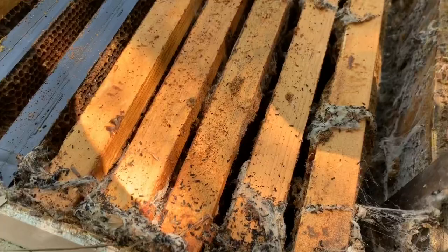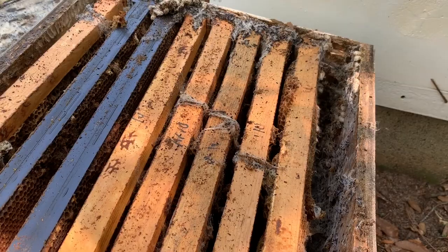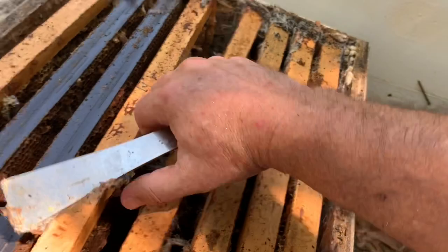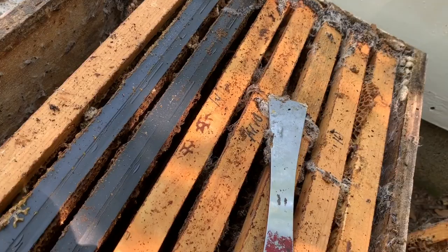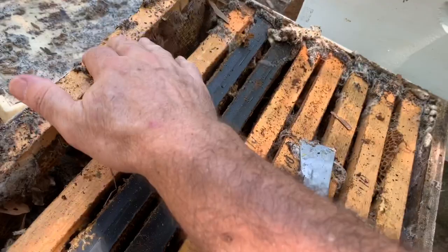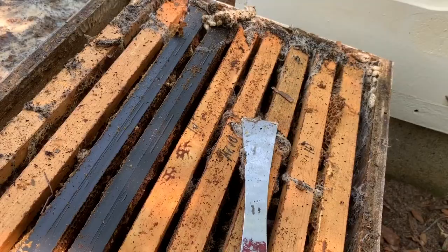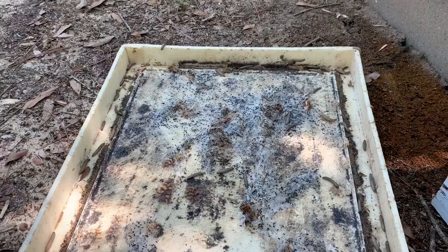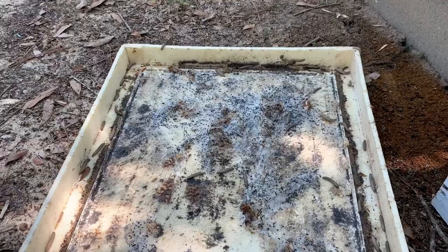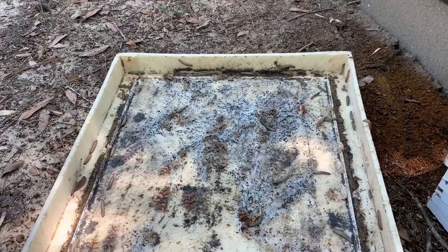One way to prevent wax moths for sure is to put your comb in the freezer first. That's hard for me to do — I almost have too much comb for that. If I see damage just beginning I'll sometimes do that, but then I use Paramoth for wax moth prevention. I use the moth ice crystals at Walmart — it's basically the exact same thing as Paramoth from what I understand, and it's worked well for me for years. The problem with those crystals is that they evaporate, so you've got to retreat periodically.